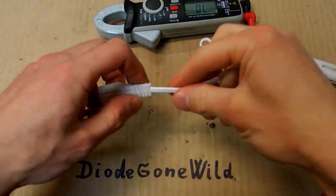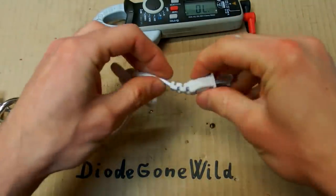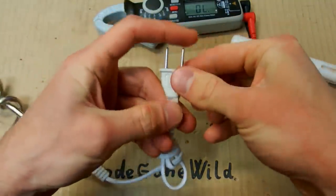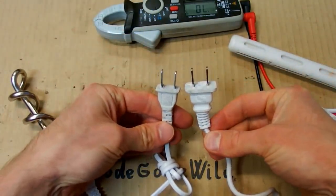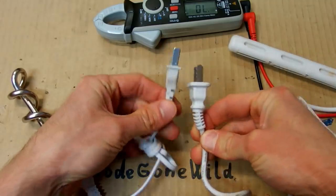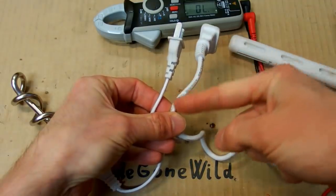The cable here is quite thin and flimsy. This plug is quite tiny in comparison with the other one, which is definitely bigger. And you can see the cable is much thicker on the other one.